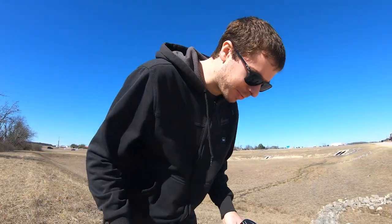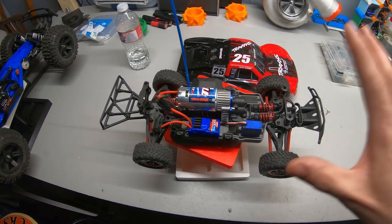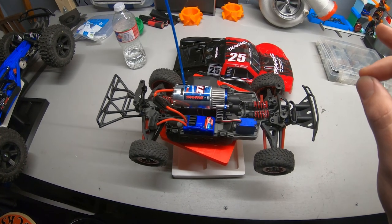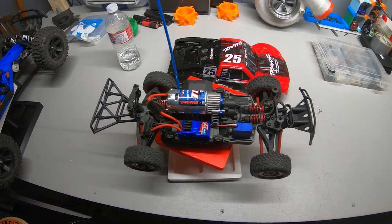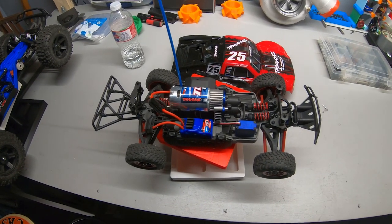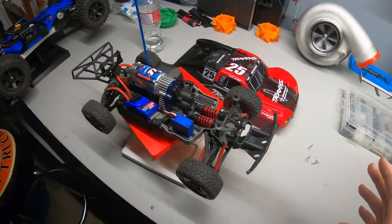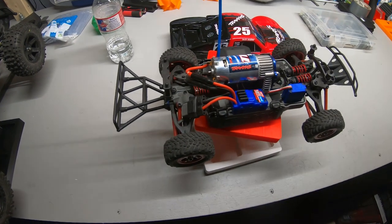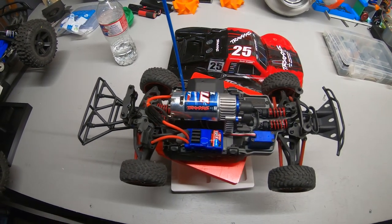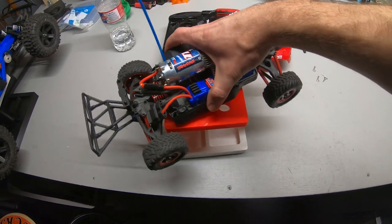All right, that's it — it runs pretty good! Welcome back to the workshop. We just got done running this car and it runs freaking amazing. Used the stock battery, brush motor, the whole nine yards — literally how it comes out of the box. Charged the battery with the included 2-amp charger. The truck ran great — I'd say it probably did about 20 miles an hour. I don't have a GPS on it but maybe next time.